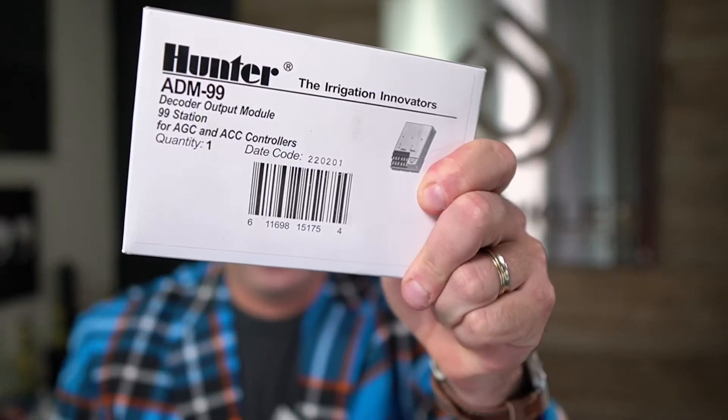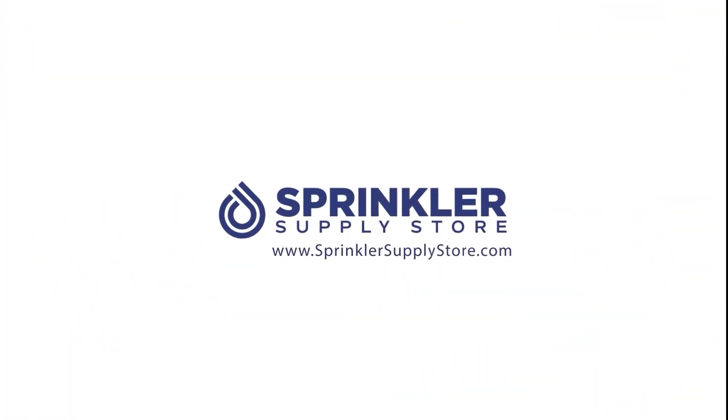Today we have the Hunter ADM99 decoder output module. I'm Sprinkler Andy, and you are watching Sprinkler TV.